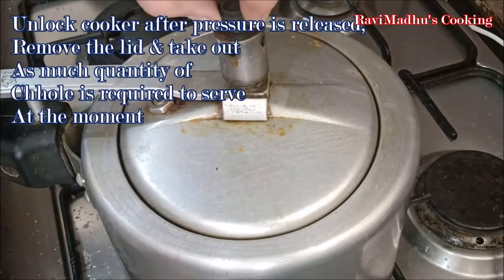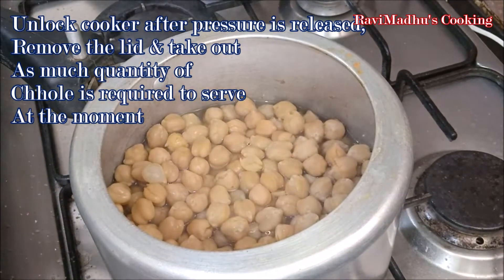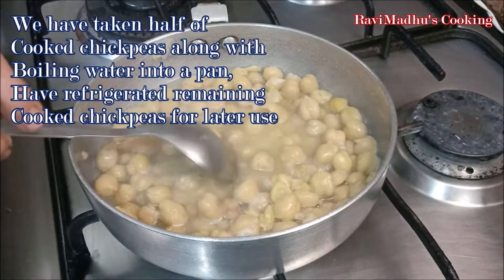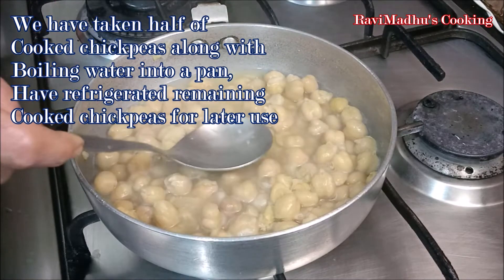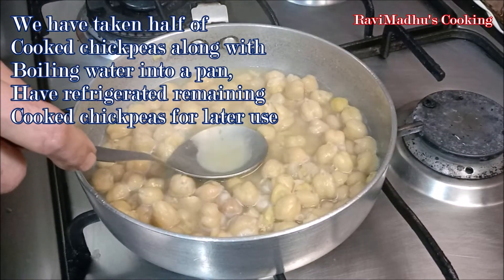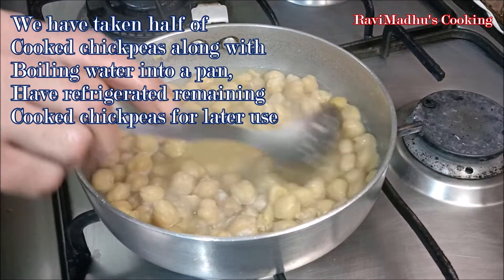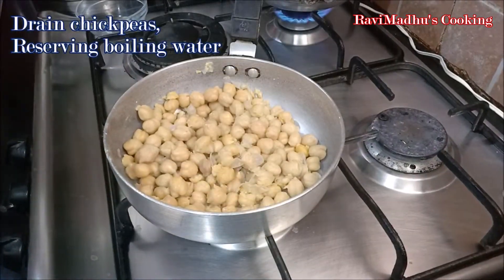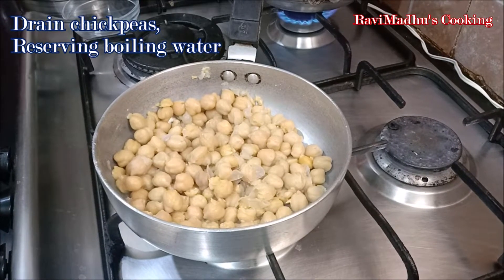Remove the lid after the steam pressure has released and take out as many chickpeas as required for serving. You may do it for the whole batch, but we are using just half the quantity of cooked chickpeas at the moment and will refrigerate the remaining chickpeas covered until required. Cooked chickpeas may be stored in the refrigerator for up to 3 to 4 days, or frozen for up to 1 month. Drain the chickpeas but don't discard the boiling water — reserve it for use later at the time of tempering.